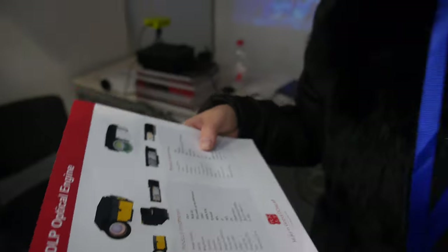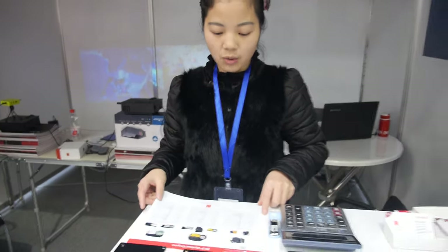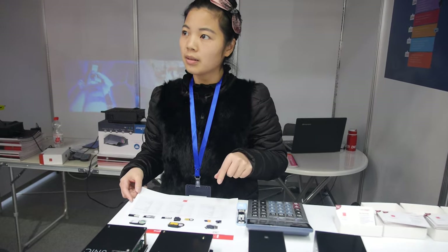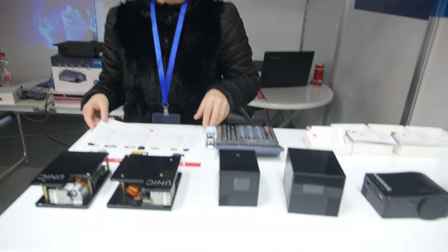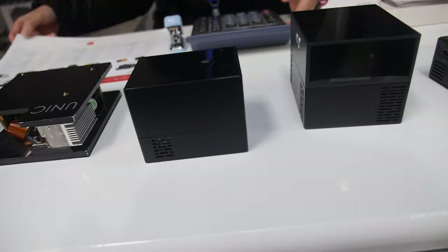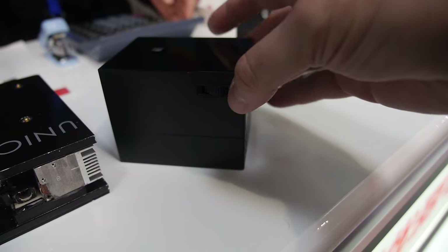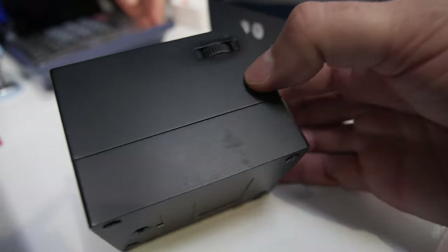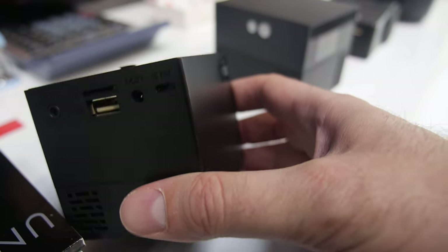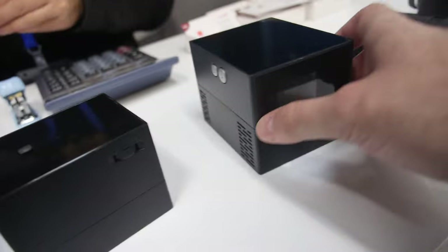How many projectors do you sell every month? Right now we can sell more than 100,000 pieces. Wow, that's cool. And you have this design also? Yeah, this is a new one with LCD technology. Nice design. How much does it cost? About 23 dollars. This one is made for promotion, business gifts, and kids' gifts — that kind of market.